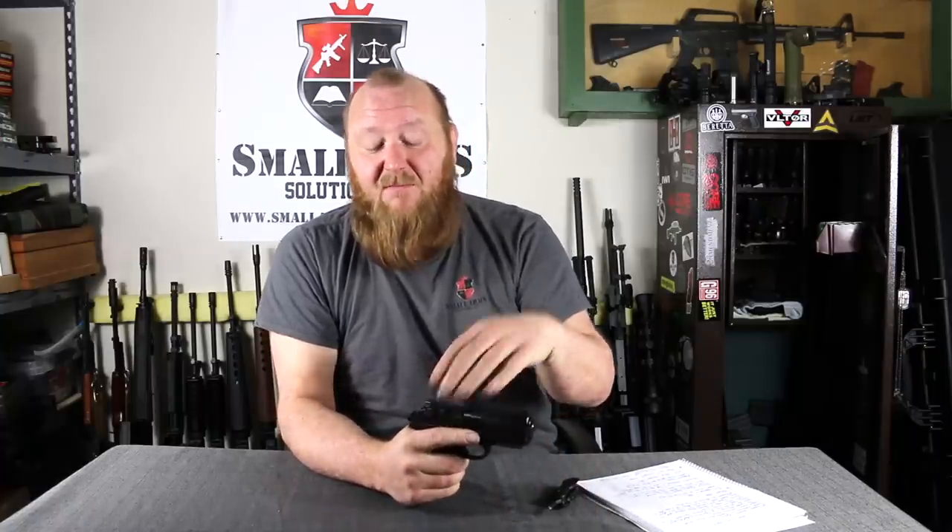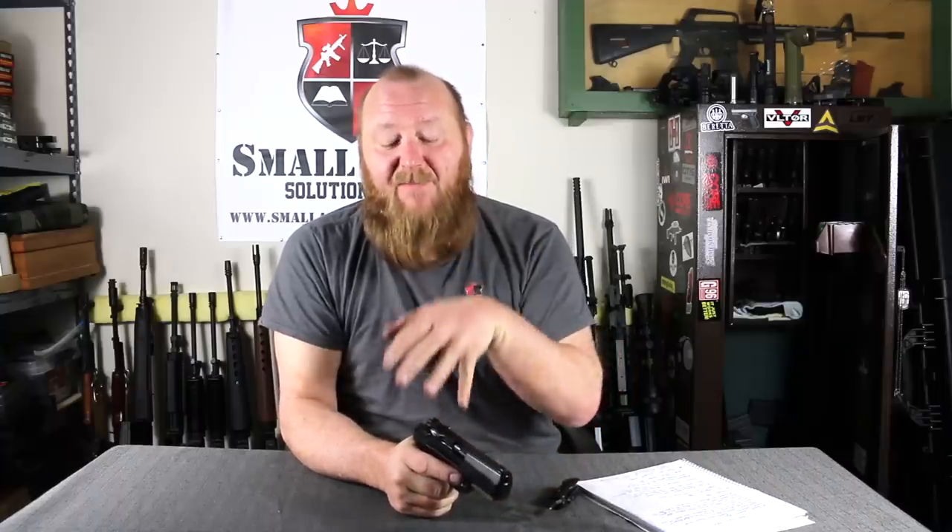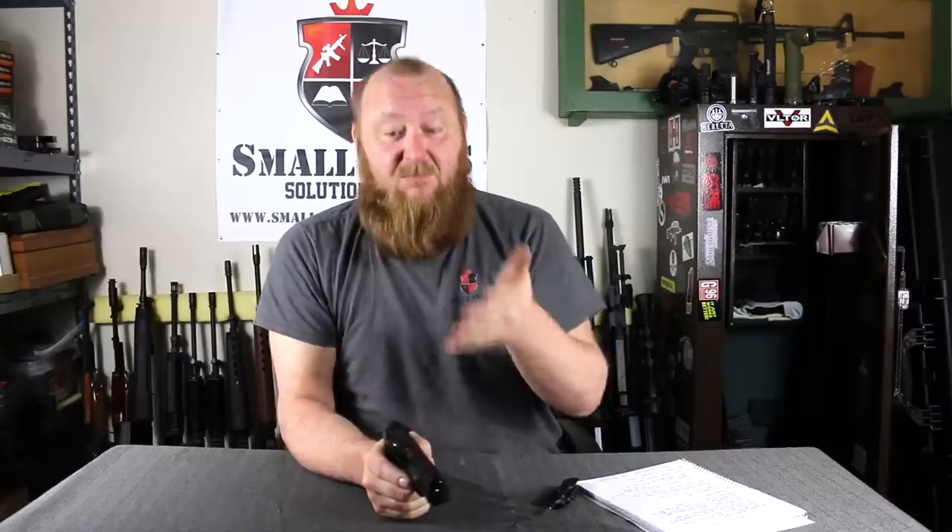A key issue was transitional training. Going from a manual-safety 92/Cougar series to a striker-fired pistol like the M&P would require significant money and ammunition for training. The head of the firearms training unit was not willing to take that risk. He found the PX4 in .45 to be very similar to what they already had — same safety, same features — which would again lower transitional training costs. They ultimately adopted the PX4 in .45.